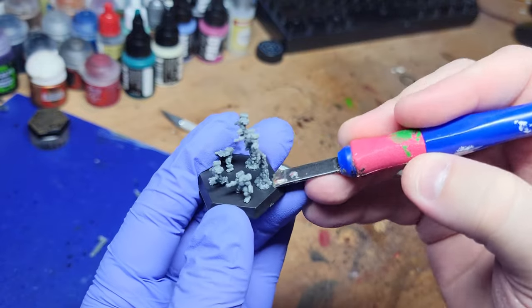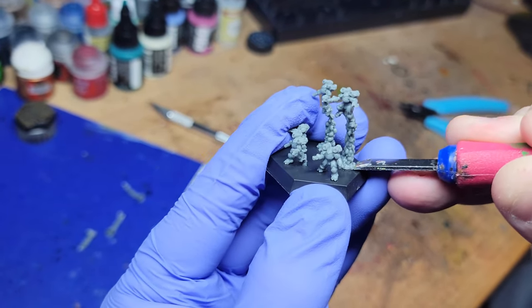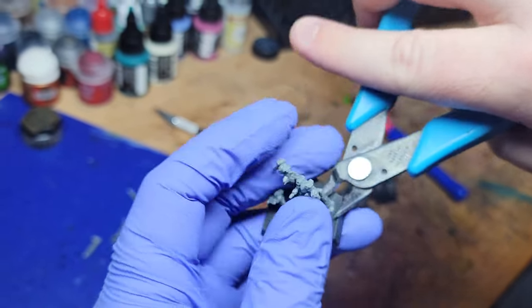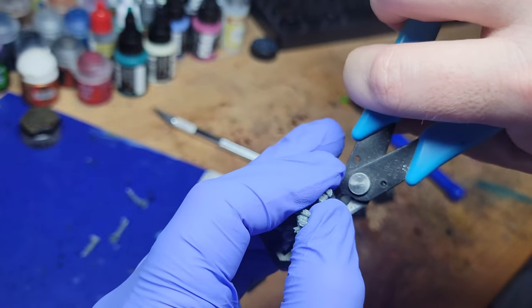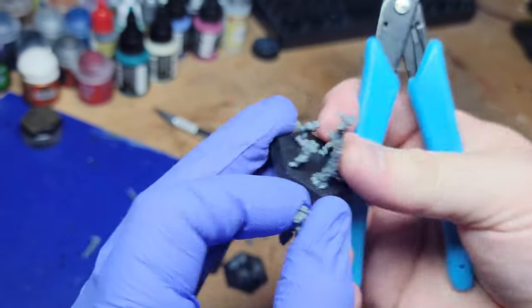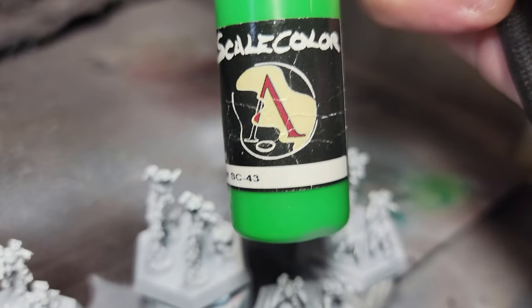My original plan was to just rearrange a few of these elementals on the bases they come with. I do end up changing my plan later on, deciding that if I'm already cutting some of them off, I might as well cut all of them off and put them on my specially designed bases. But for now, this shows you can get in there with the pliers and pull them off relatively easily.